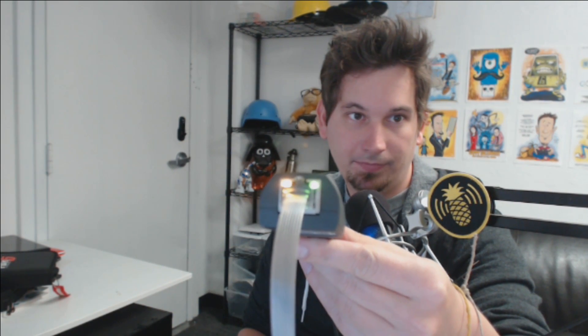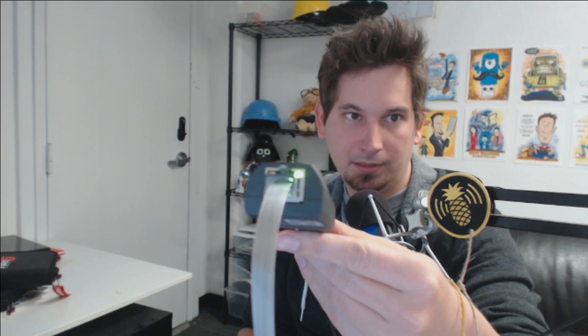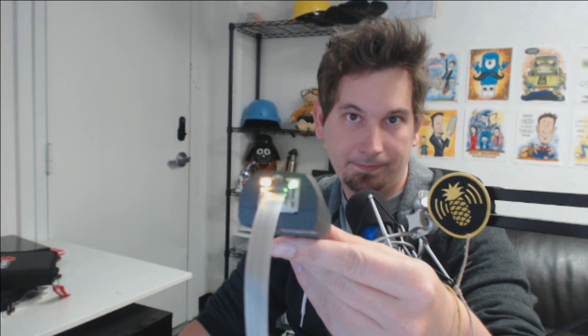The LED has stopped blinking because it's finished booting up. In just a moment you'll see a special blink pattern indicating that the computer to which it's connected has received an IP address from it — and there it is. The second blink is a little longer than the first: on, off, and then long on. After that it goes back to regular network activity, and that's it — now we're updated.